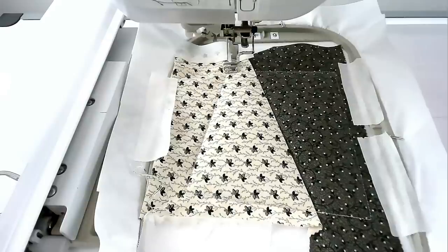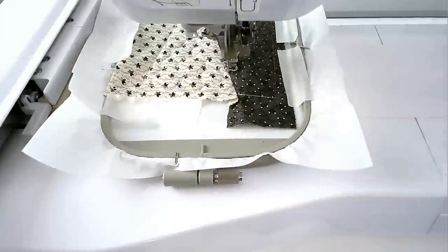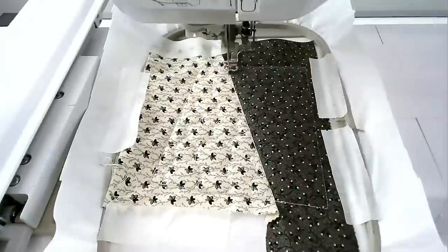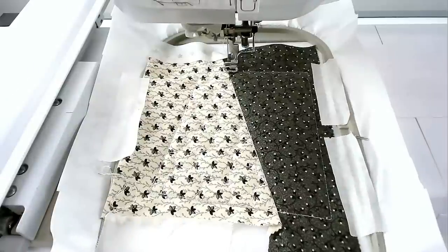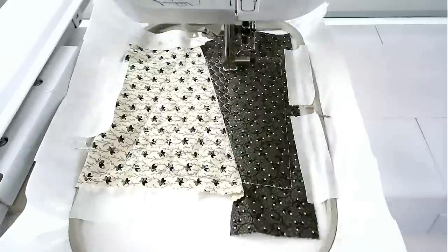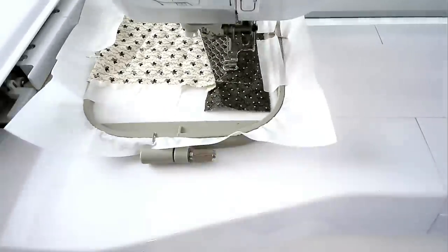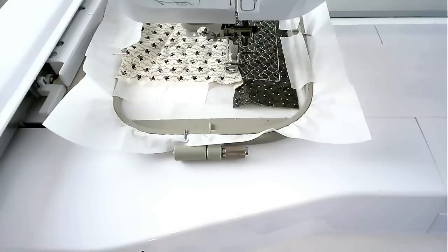Load your thread colour for the quilting of area two into your machine and then stitch round number five — I'm going with cream. Load your thread colour for the quilting of area one into your machine and then stitch round number six — I'm staying with cream. Load your thread colour for the decorative stitching over the seam into your machine and then stitch round number seven — I'm going with silver.